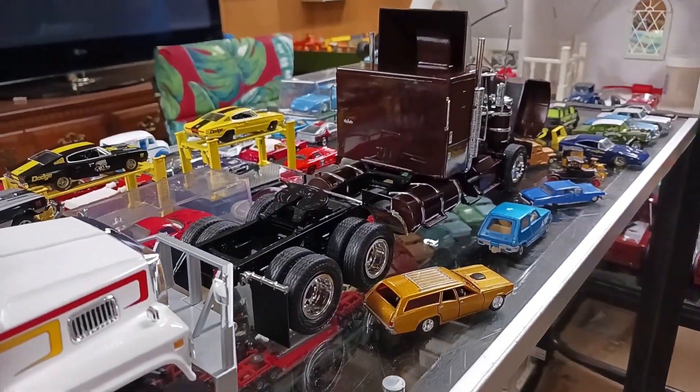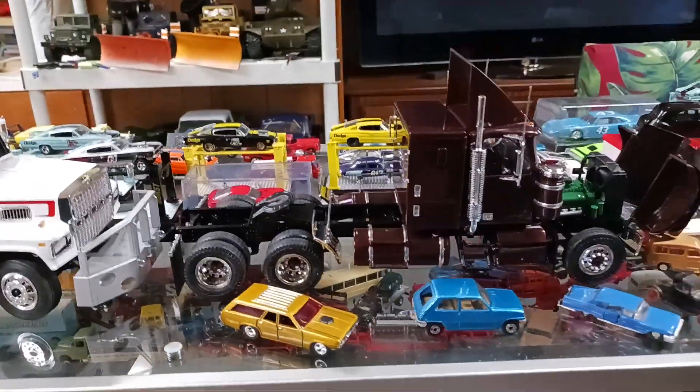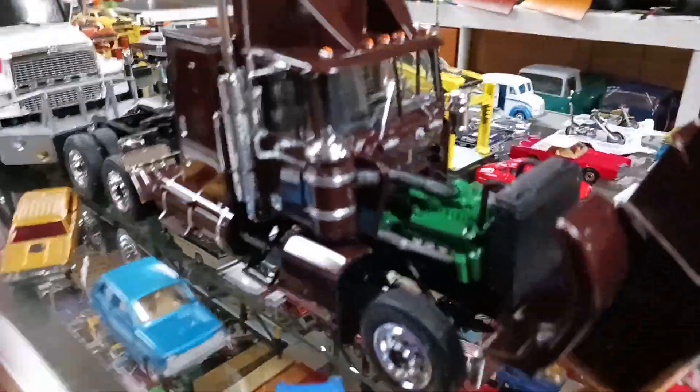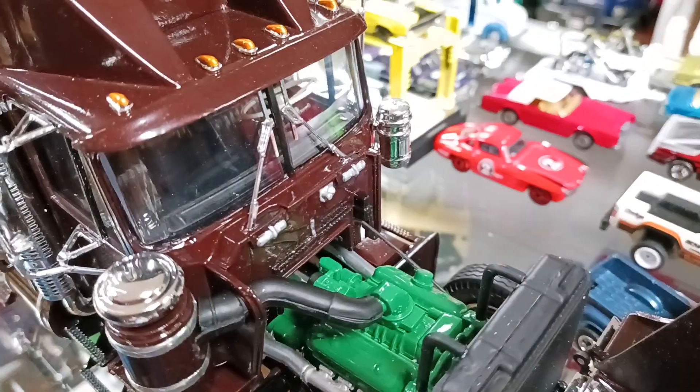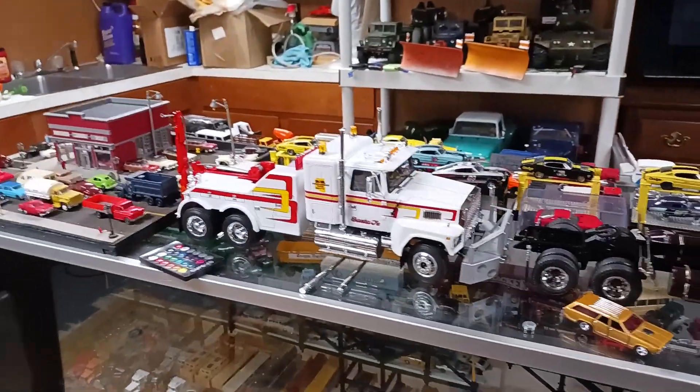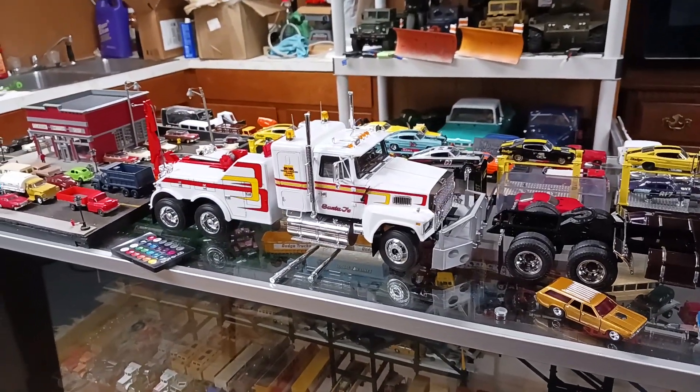That one was aggravating. You literally had to straighten out the whole frame because it was warped. MT kits — the directions suck and the part fitment sucks. Because those are reproductions of ones from the 70s and early 80s. Once they're together they look good, but building them is a pain. Like, that Ford tow truck — that was a nice build.